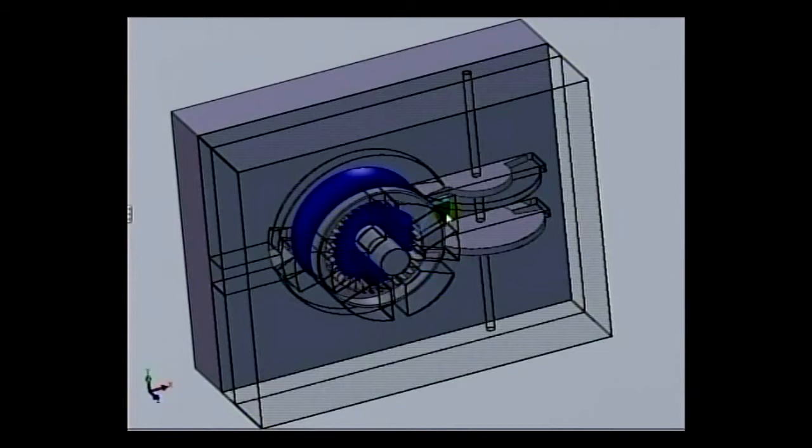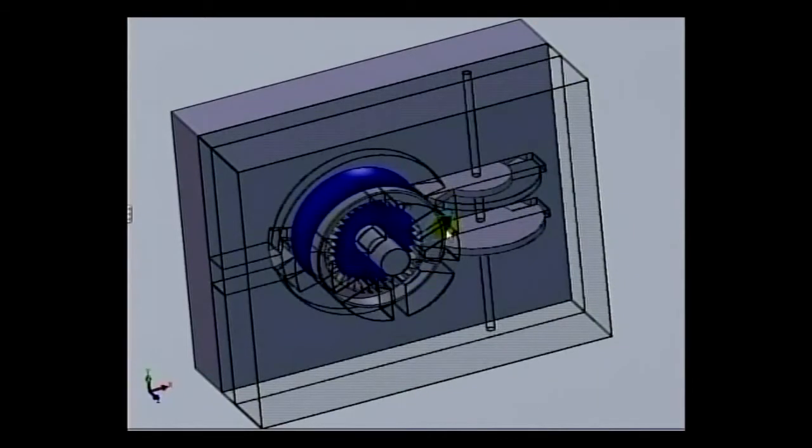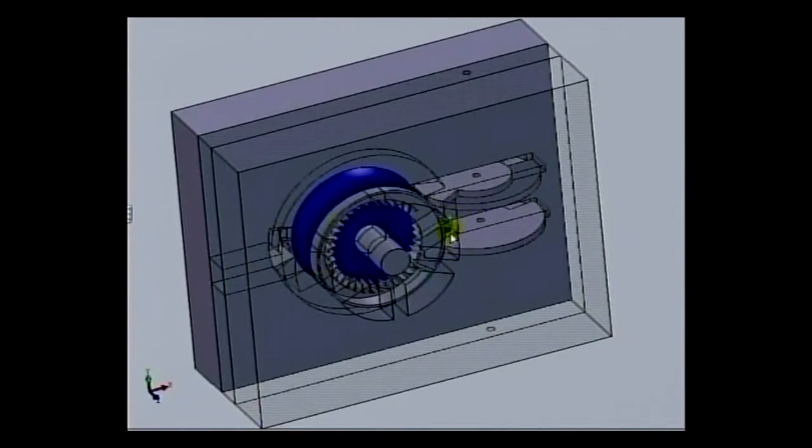However, the pressure that's in there — perhaps a hundred psi — is transferring from the front of this paddle to the back of the paddle. As you continue to rotate, you see this blade here is scraping the front edge of this bottom valve, and the top valve is fully closed and staying fully closed.